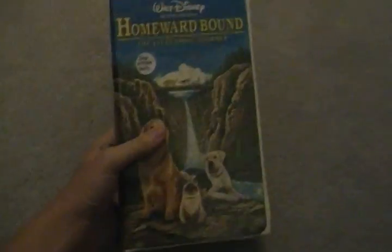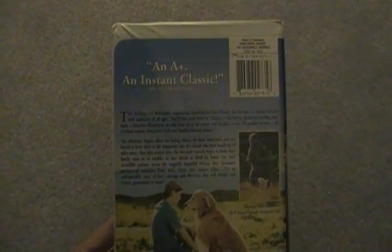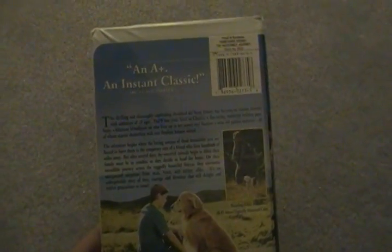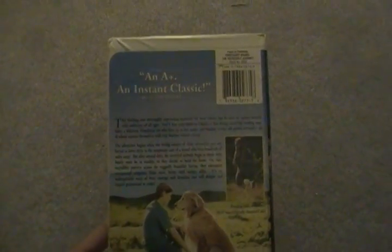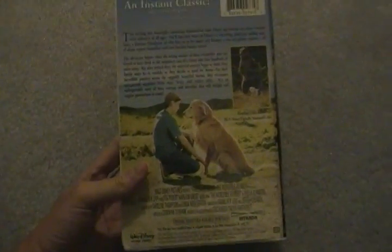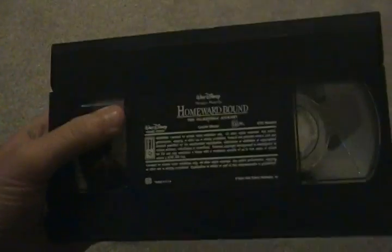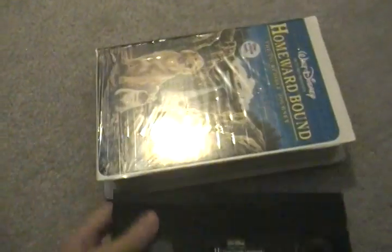Next we have Homeward Bound: The Incredible Journey, first theatrical release in 1993. This is a 1997 VHS. Here's the spine and here's the back with the description. Here's the tape with ink labels, no printing. I have the 1993 VHS of this film in the cardboard case. Homeward Bound: The Incredible Journey — great film.